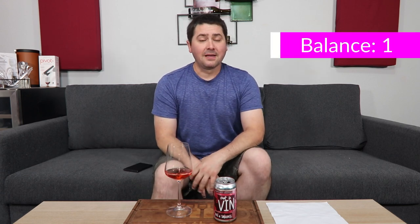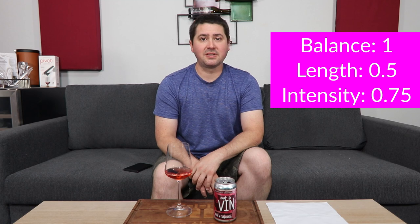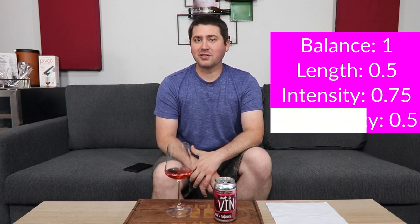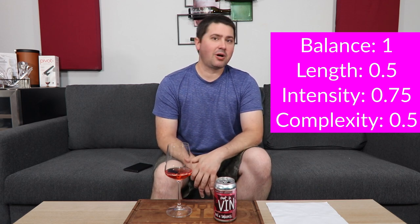How does it rate? We don't know until we get to the BLIC. From a balance standpoint: full point. Length: medium finish, half a point. Intensity: medium plus on the nose, medium plus on the palate, so 0.75. And in terms of complexity: I'm going to give you only half a point here. Don't expect tertiary notes — I am getting some primary elements, but no secondary characteristics, so you're capped at half a point.